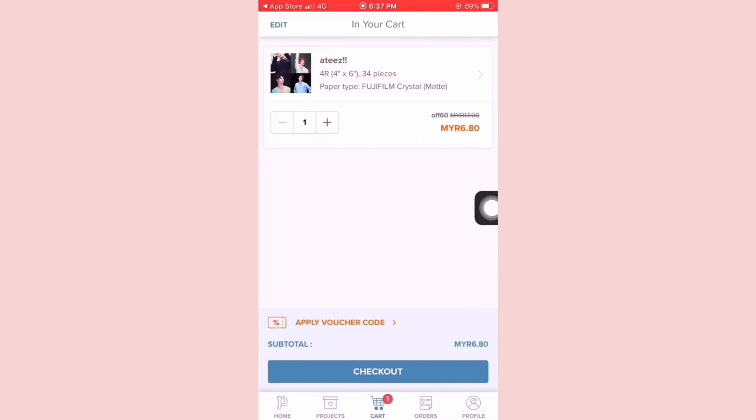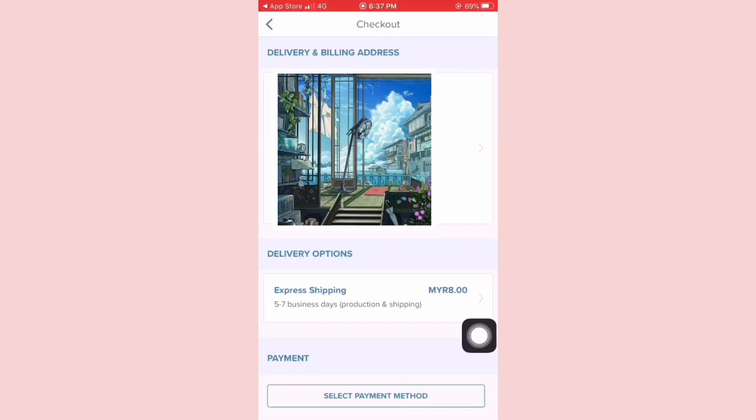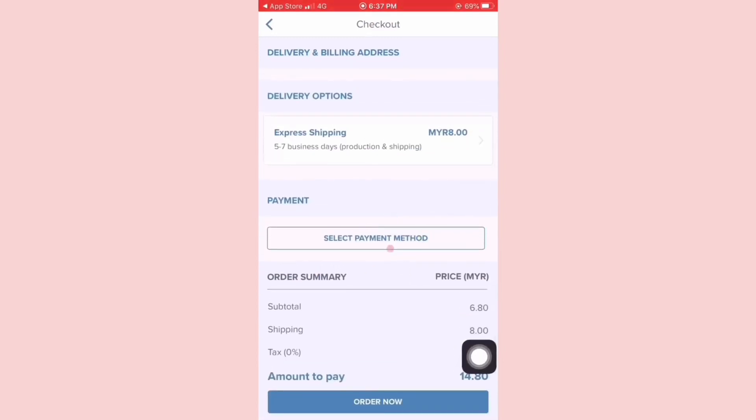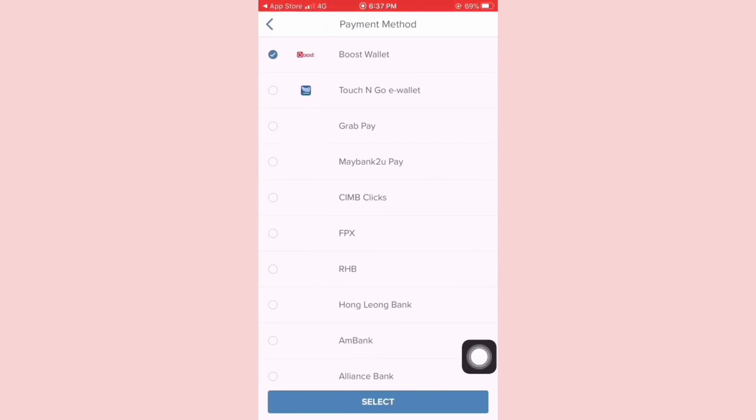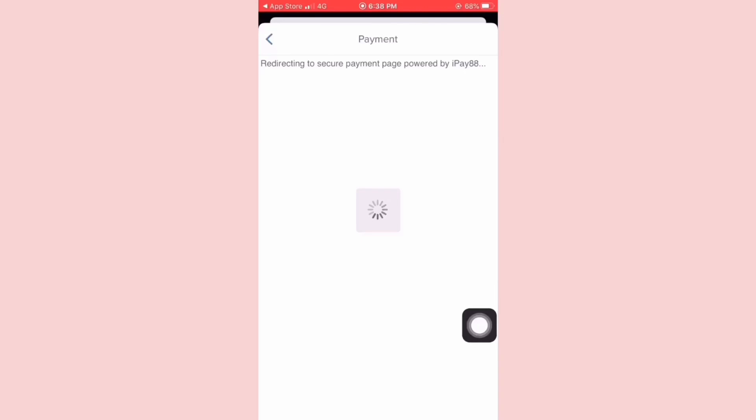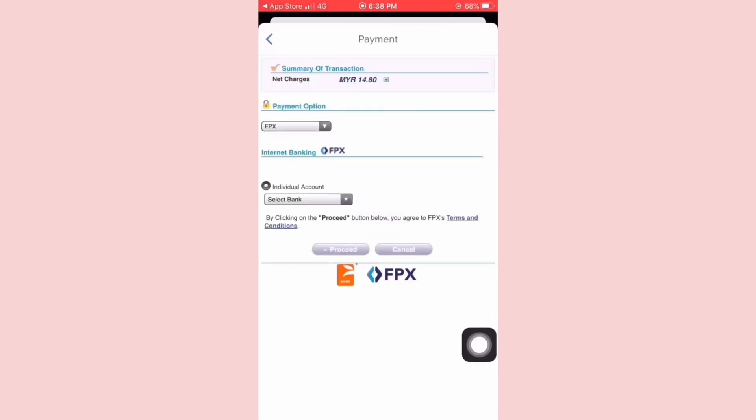Then go to checkout, and select your payment method — there are a lot of payment options to choose from, which is great. It then leads you to the payment site.